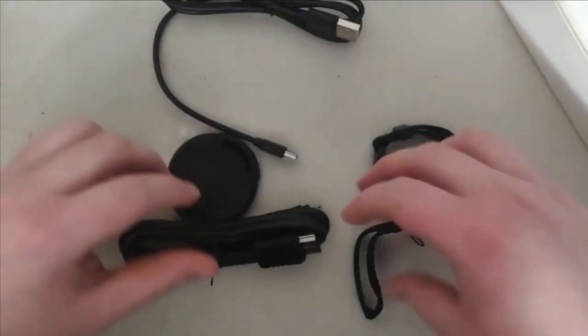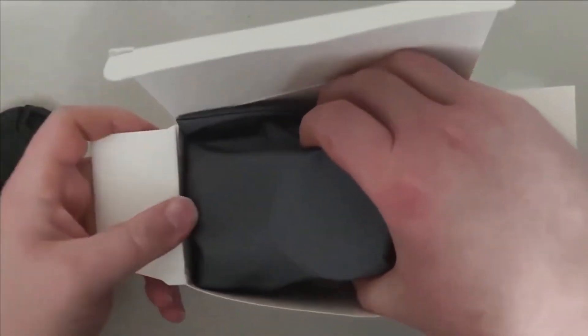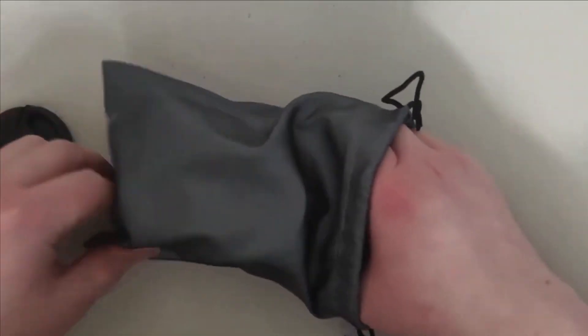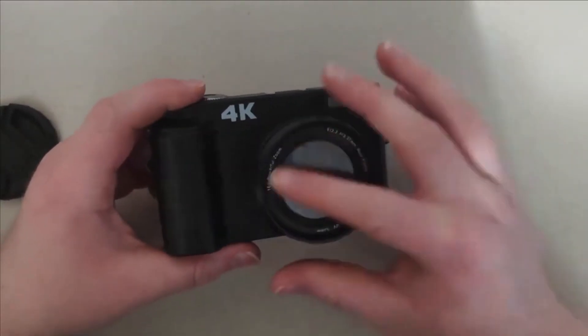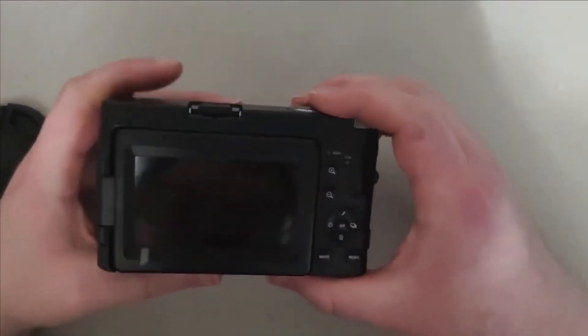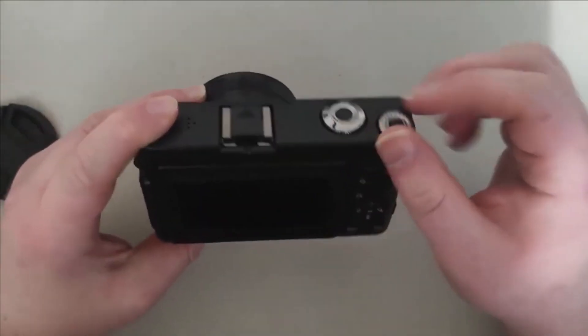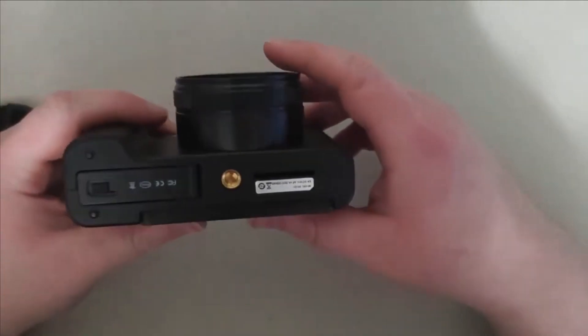Now it's time to open up the other box — this must be the camera. Here's the camera right here. It does come with a case to store it in. This is what the camera looks like — a 4K camera. Here's the back of it, and it shows some info on the inside.